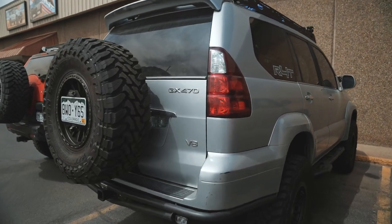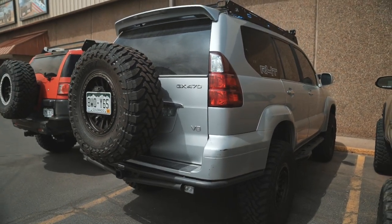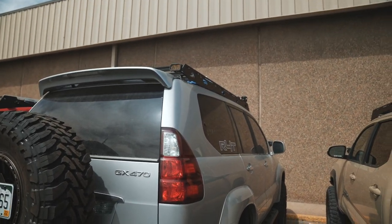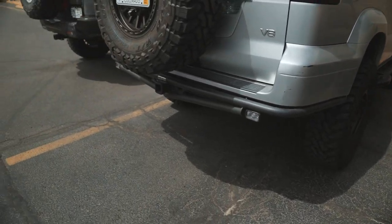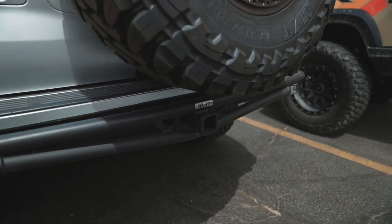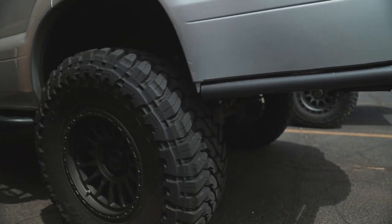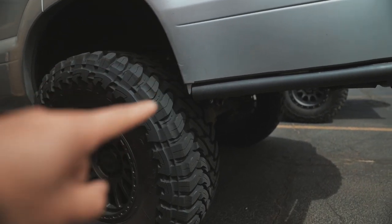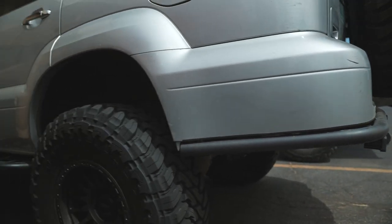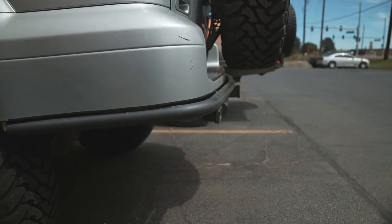So this here is our GX470 — this is a 2008. We got this vehicle a few months ago and we've just been going crazy with all the modifications to it. We even got to a point where we made our own high clearance rear bumper for it. And as you guys can see here, it is super high clearance — a little bit higher than the actual wheel, and this is a 17 inch wheel. Obviously we have a lift on it so that helps it a little bit too.